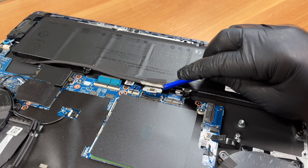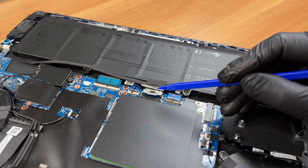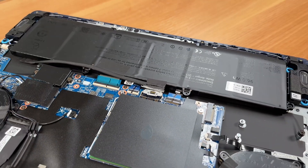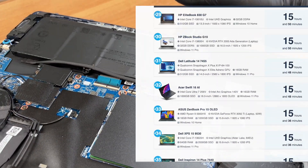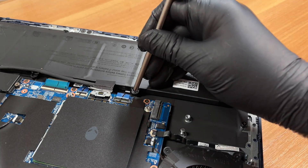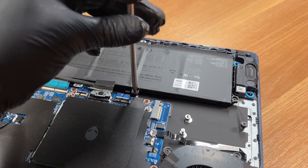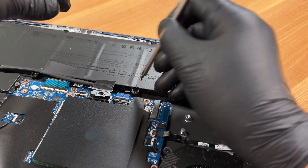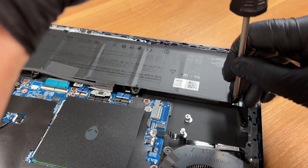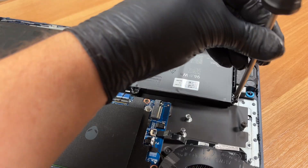When reassembling the laptop later, do not forget to engage this lock again, or the battery might disconnect. This laptop is powered by a massive 6-cell, 96 watt-hour battery unit. Don't forget to visit our top 100 laptops with the best battery life ranking page on LaptopMedia.com to see how it performs.